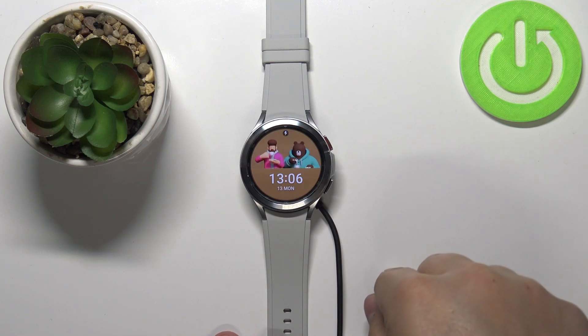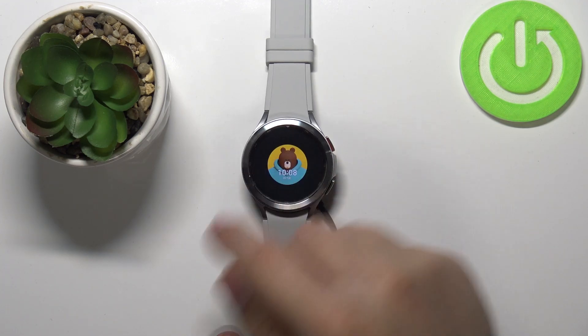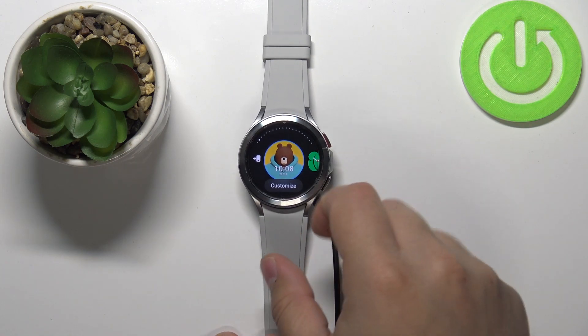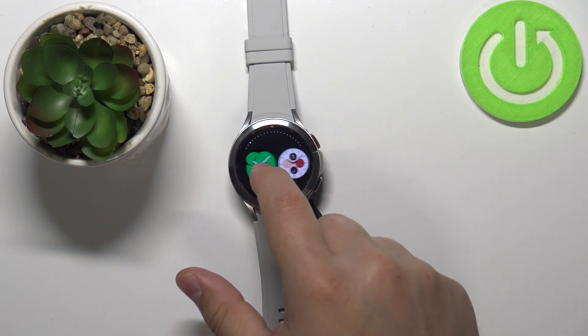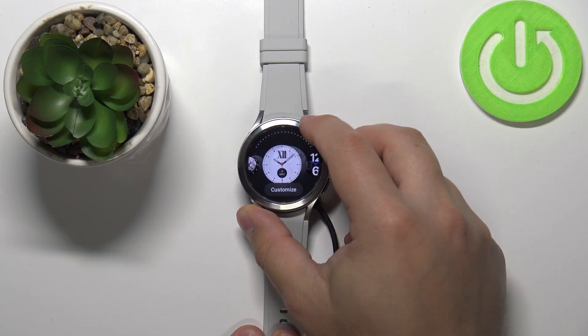After you wake up the screen, press and hold on the screen on the current watch face like this to open the watch face menu. Here you can scroll through the list of watch faces by swiping left and right on the screen or using the rotating bezel.